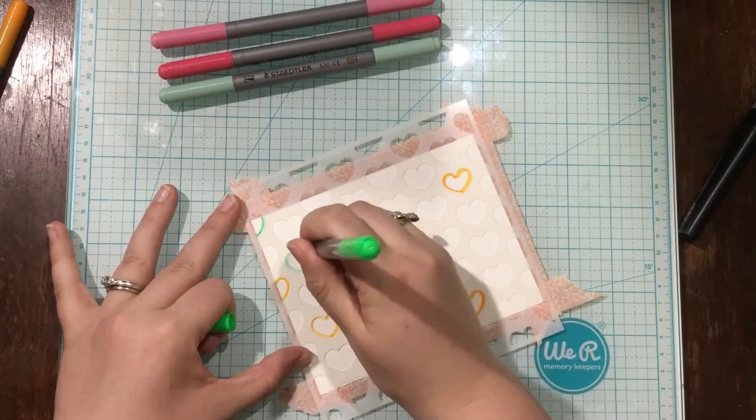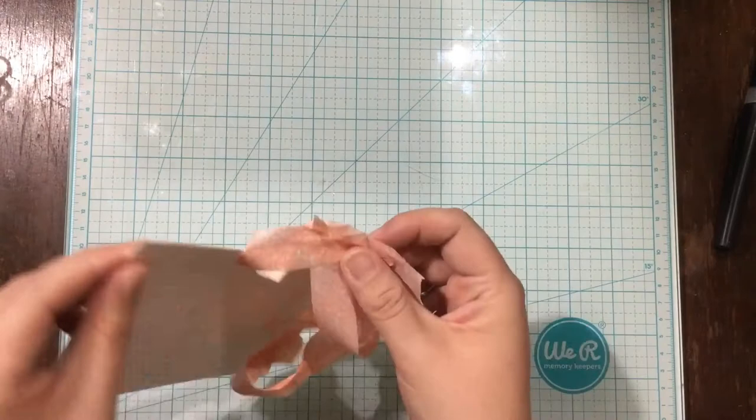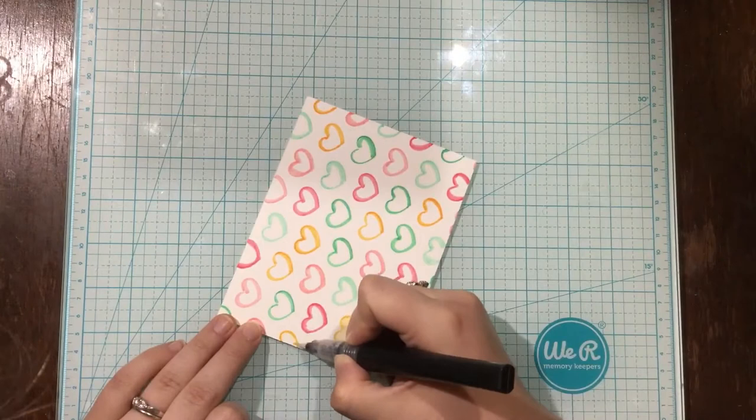All I've done is taken my marker and basically colored in the outline of the stencil, just laying down some colors. I picked a fairly simple color palette: some yellow, two different shades of a minty green, and two different shades of pink. Whenever I choose a color palette I usually try to stick to three colors, and if I need to expand I'll do a light and a dark version of that color so that there's not too many colors and it doesn't look all jumbled.